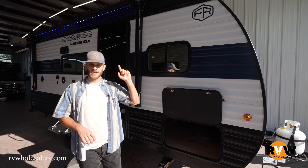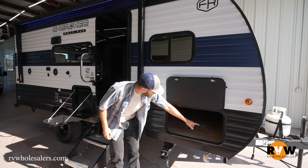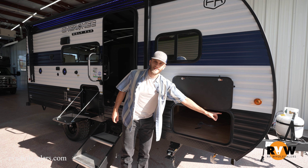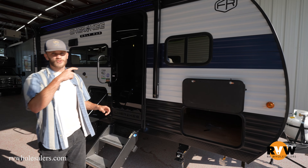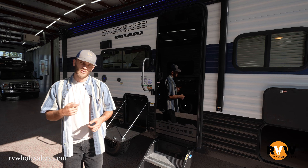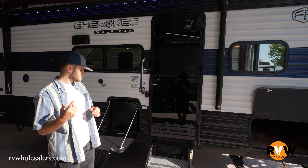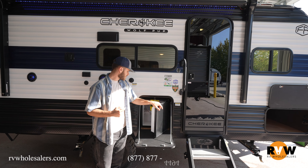Pass-through storage — pretty standard stuff. They give you your surge or solar controller right in there, so you don't have to reach for it in any weird spots. This is already prepped for solar. All you've got to do is let us know — say hey, we want that Wolf Pup but we need solar — and we'll put it in there, build it right into the deal.